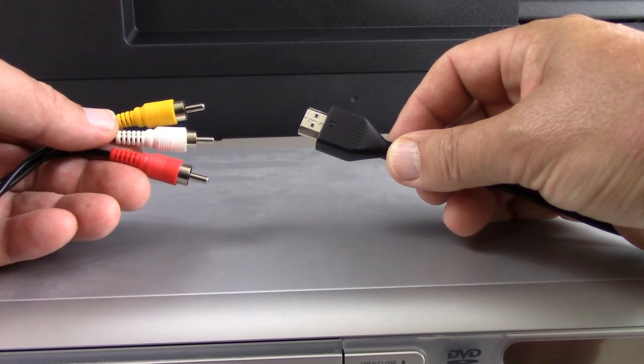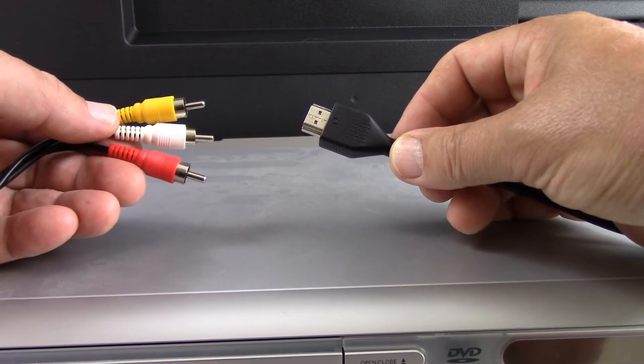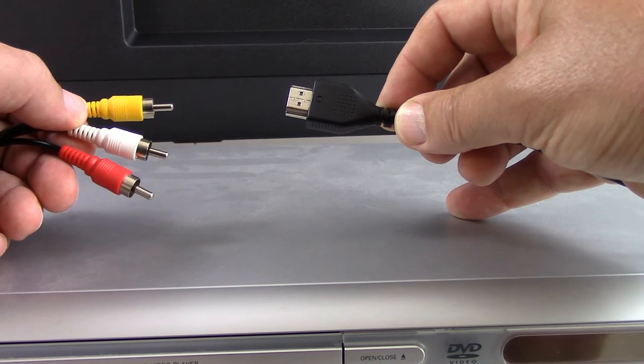Hello and welcome to our channel all about home electronics, where in this video we're going to show you how to convert the composite video cable to an HDMI cable, and we'll get started right after this.